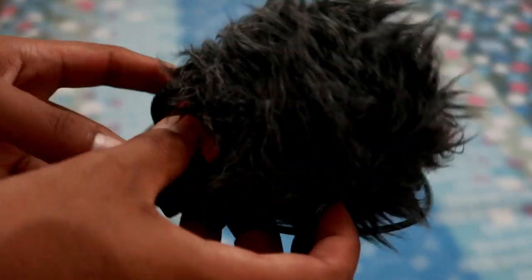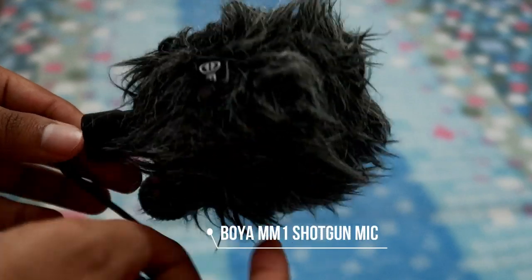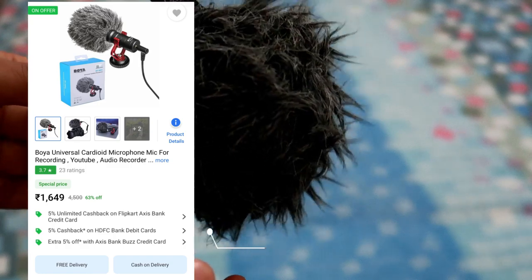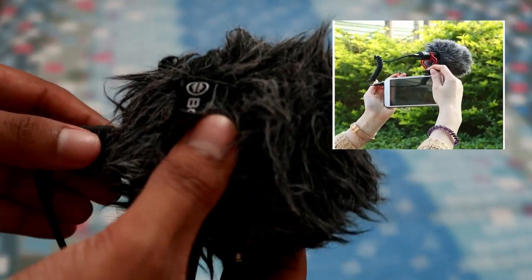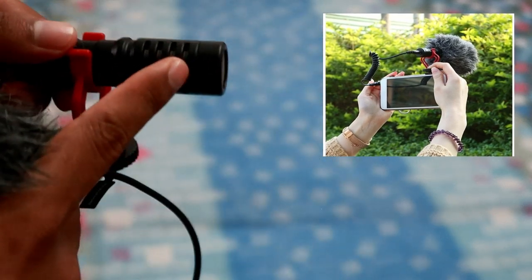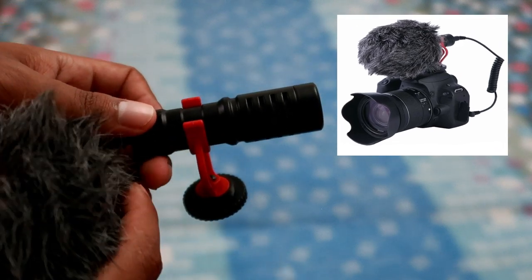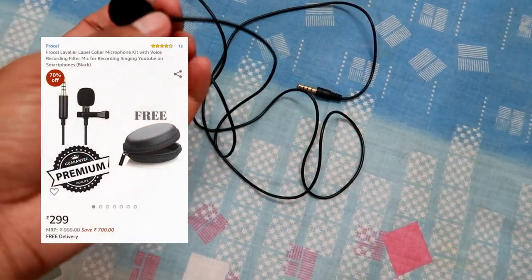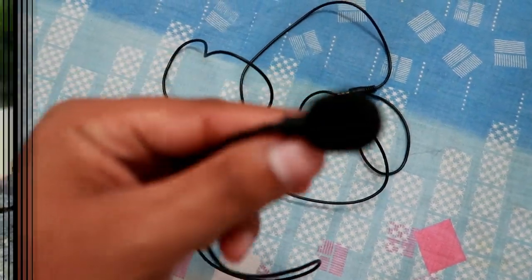The third thing I have is the Boyas M1 Omni-Directional Microphone. This is the dead cat windscreen kit. When you go outside vlogging, it protects against wind noise so the wind noise doesn't come in. I already have an unboxing and full review video for this mic — the link will be in the description, do check it out. I also use this lavalier lapel collar microphone, and the audio you are hearing right now is also recorded with it.